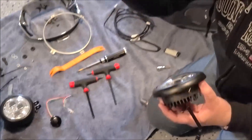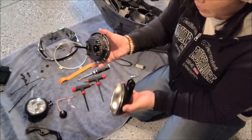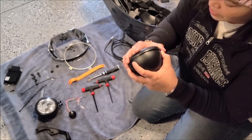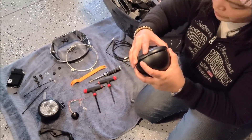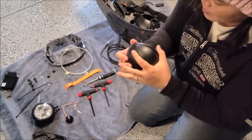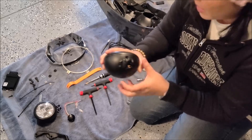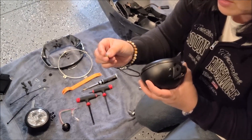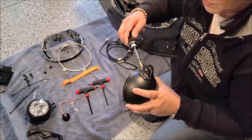Then attach the bucket. Line up this hole to that hole, making sure everything fits together snugly with the holes aligned. Then use this tiny screw with a green tip, feed that in, and screw it using a Torx bit number 25.